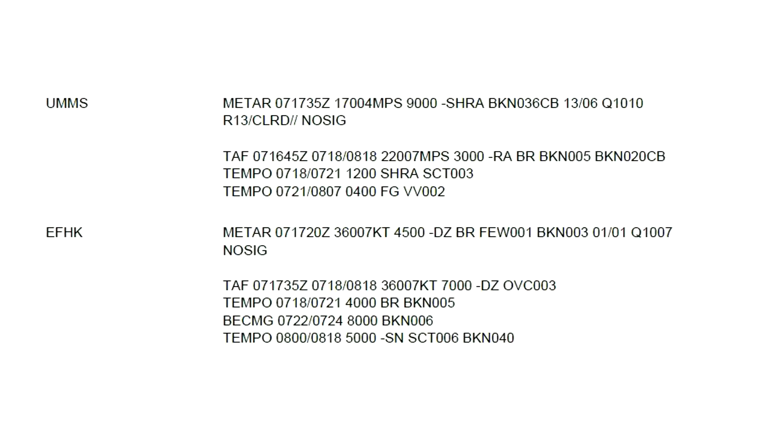At Helsinki, wind is 360 at 7 knots — not a lot of wind either. Visibility is not that good at 4,500 metres with light drizzle and several low cloud layers, so we might see the runway very late. QNH is 1007, no significant change. We're probably going to make good use of the ILS — let's hope it doesn't get too foggy. Based on these conditions, at Minsk we'll likely use runway 13, and at Helsinki one of the 04 runways — 04 Left or 04 Right.